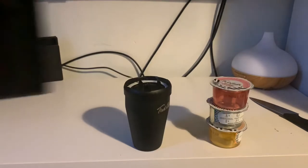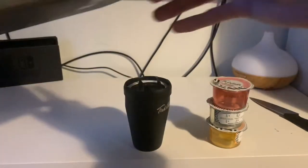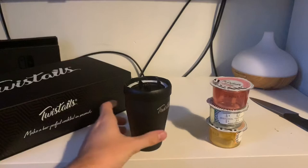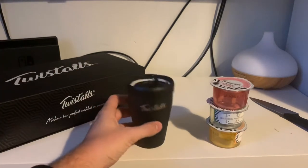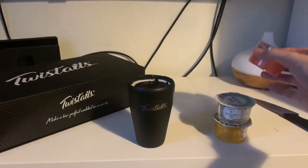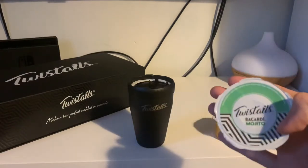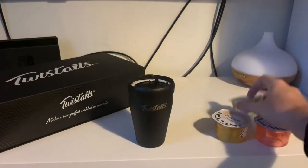There are more cocktails in there - they're like underneath, which you can see. Very cool packaging, impressed with the packaging, 10 out of 10. So you get six in this starter pack from their website, and then you can buy more packs of the different flavours, or you can just buy one flavour if you only like one flavour. I really like mojitos so I'm going to start off with this today.